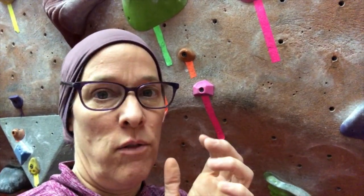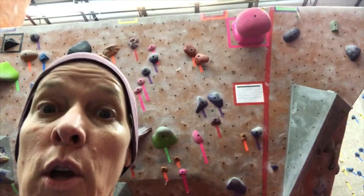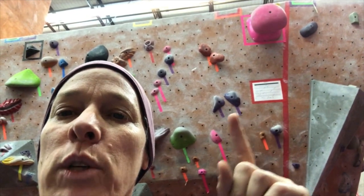The direction of the hold is also very important. So the purple climb behind me — you'll see I have to switch my weight from one side to the other on those two.